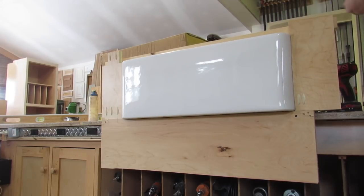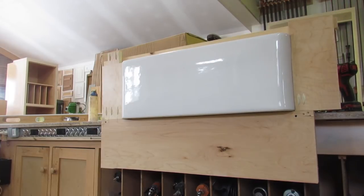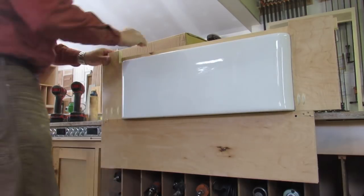Once I have the sides and the bottom scribed, I just add a piece to the top. And that's going to let me index from the top of the face frame and give me the perfect height for the sink.